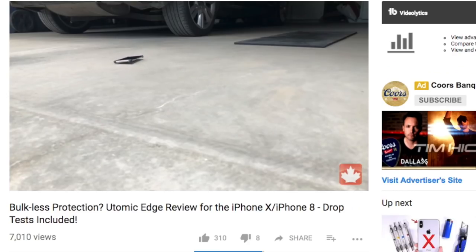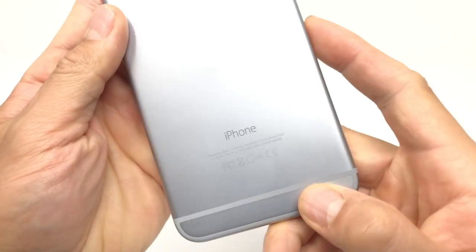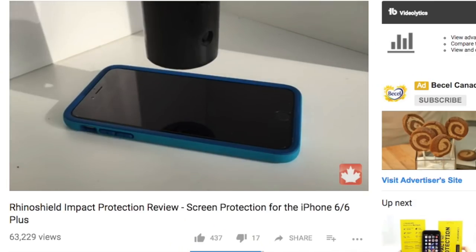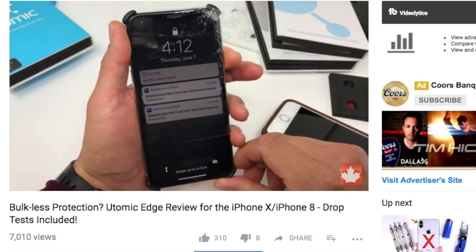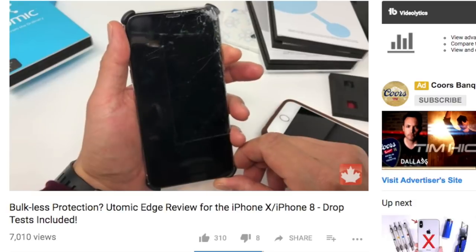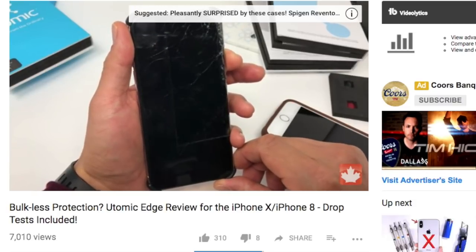As a side note, there were several complaints in my Utomic Edge review saying I was being unrealistic about the iPhone X breaking too easily. This iPhone 6 Plus was the same iPhone that took Bertha, the steel ball, to the face multiple times several years ago. It has a dent in the back from the force of the ball, and it still works. I dropped the iPhone X once, in the Utomic case with full protection, and it stopped working — which is why I say the iPhone X just isn't as tough.